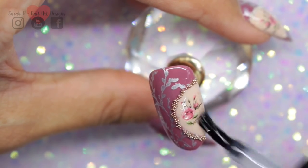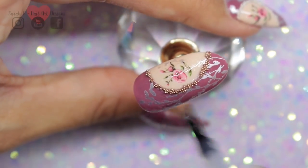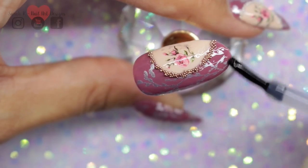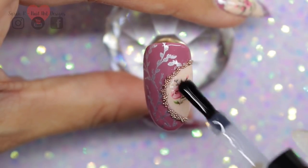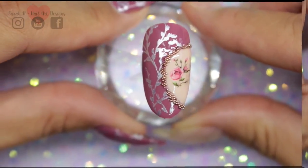Last thing to do is just go over the sections with your top coat. I'm finishing off with Magpie Don't Be Tacky, so it has no tacky layer. I'm going up to the beads but not over them, because going over them will make it look a little bit too chunky. Then you need to cure that.